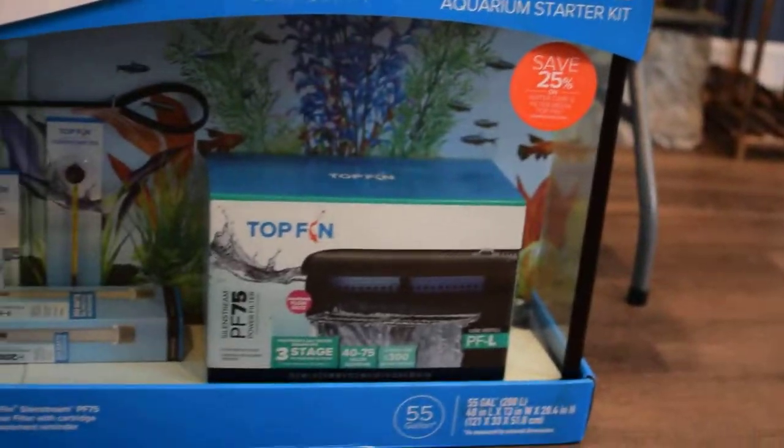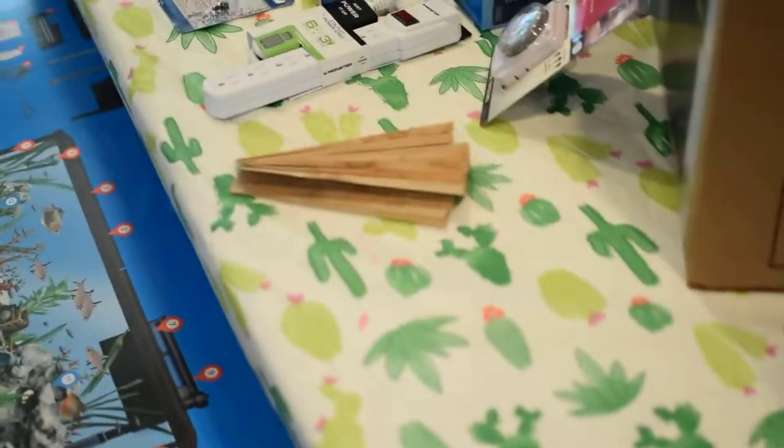So Lali and I will go ahead and get started putting this thing together. I'm going to start with the stand and put it together — it's going to go into this space right here in my house, in my front living area. My floor is not exactly level, so that is what the shims are for. I'll make sure that it is level before I put the aquarium on and fill it.